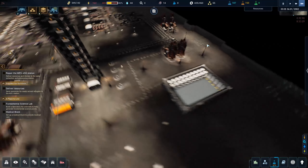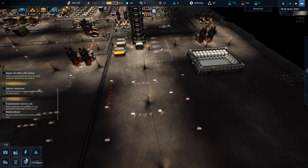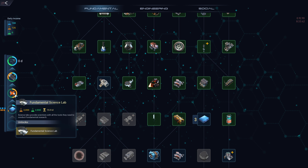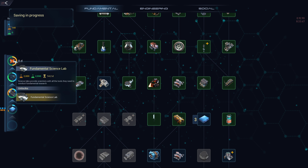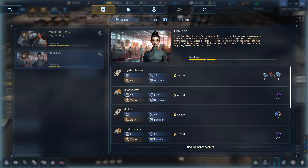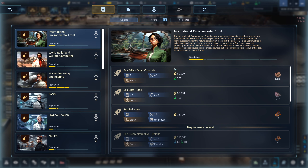Now what do we have to work on next? Build a laboratory for the colonists — I probably don't have that yet. We're researching it right now — fundamental science lab. Maybe I'll push it up to the top. The problem is we have no green science so we're going to have to find a mission that will give us some. Here — 100 green science per 2,000 concrete.